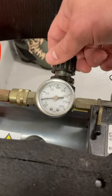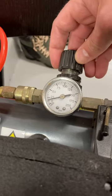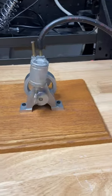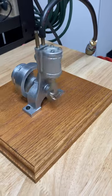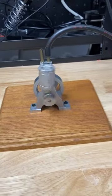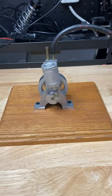And now dial it back down to 10 psi — that's how you control the speed of operation. Easy to assemble, great fun for kids. There you go.